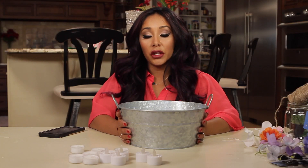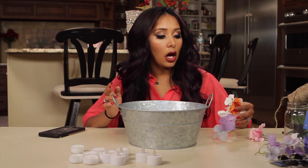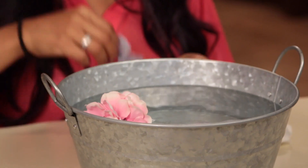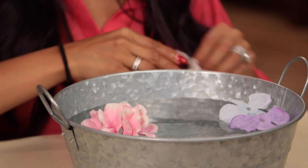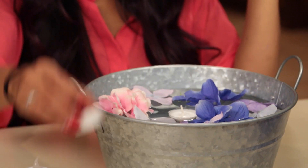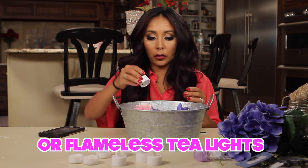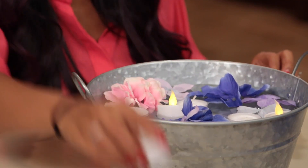So this centerpiece is going to be for the garden party. You're going to get a tin bucket, fill it up with water, and then I'm going to use fake flowers because I love fake flowers and they last forever. And then you have candles — you could throw a bunch of them in there. Very simple, and it's going to look beautiful when the sun goes down.